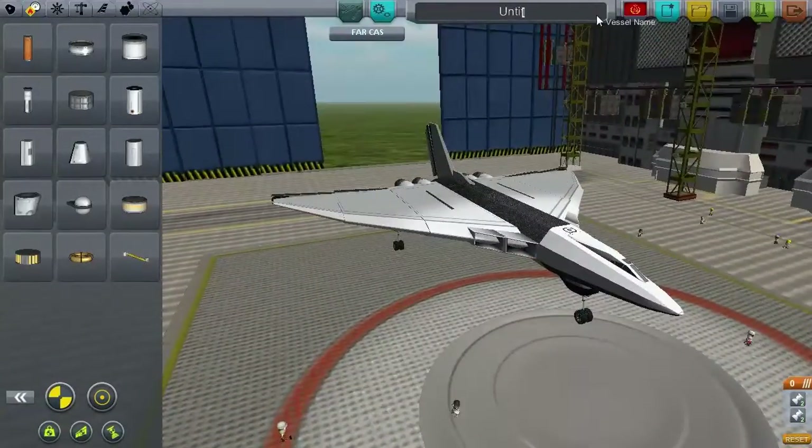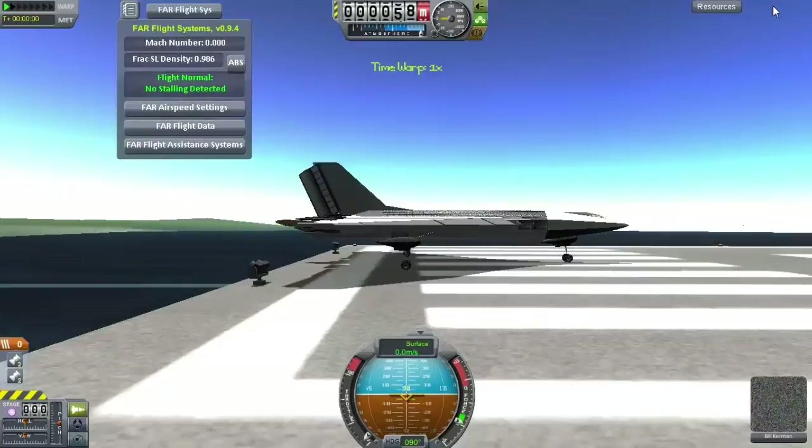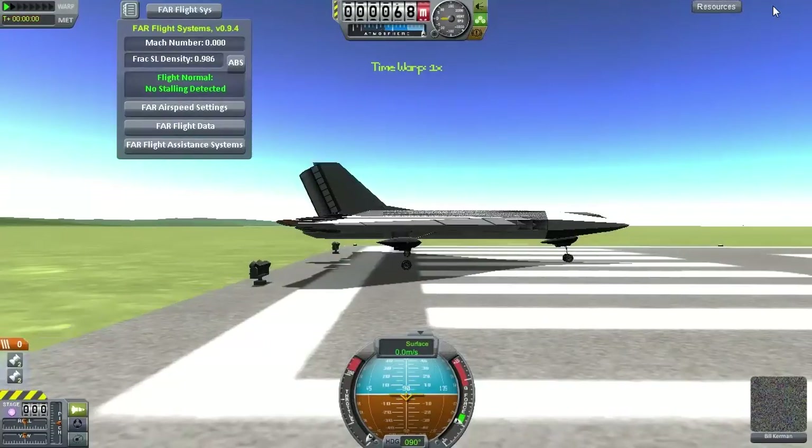Let's see how this thing goes. Well, we haven't exploded yet, so that's always a good start.